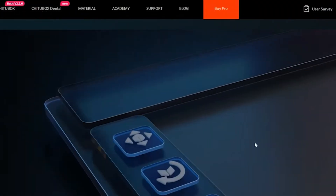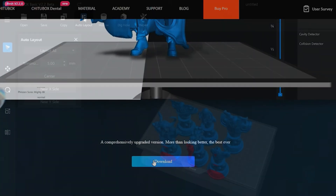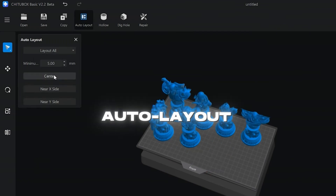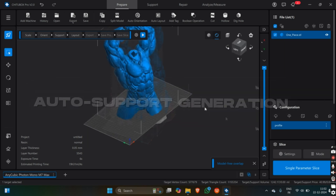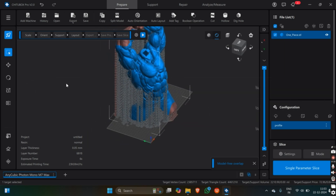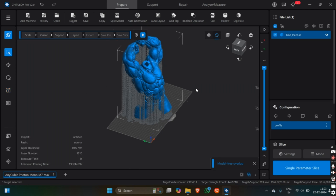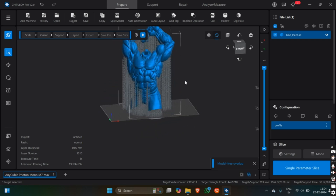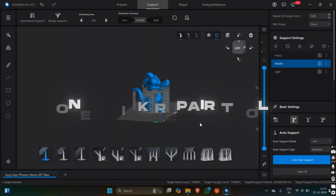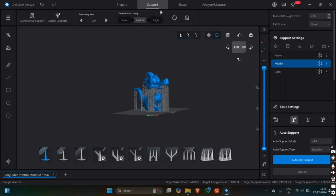Before we start printing, let's talk about slicing. For this review, we're using ChiTuBox Pro 2.0, which is intuitive and packed with features. The software provides excellent tools like auto layout for efficient placement and auto support generation for complex designs. It features advanced options like adjusting layer thickness, curing times, and even precise model scaling. One standout feature is the one-click repair tool, which effortlessly fixes complex or damaged models.